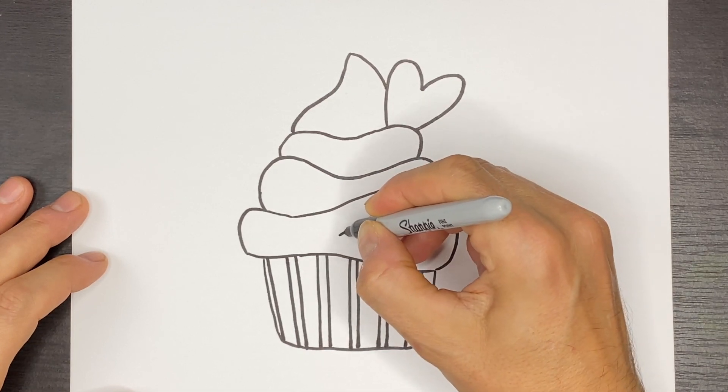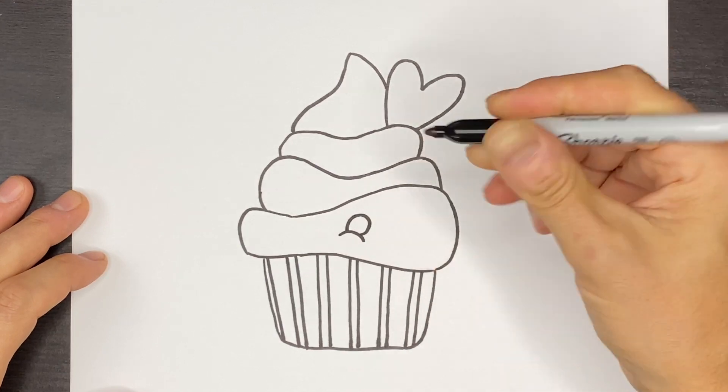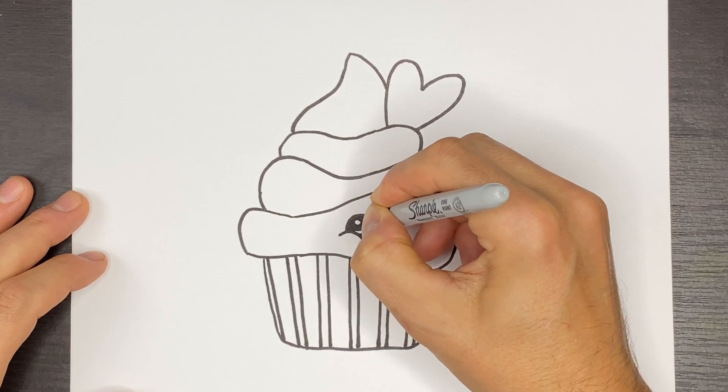Actually let's do a curve like this and we'll do a round shape for the eye and then we'll do a highlight right here. The eye is going to be black so I'll just kind of color that in with my sharpie.